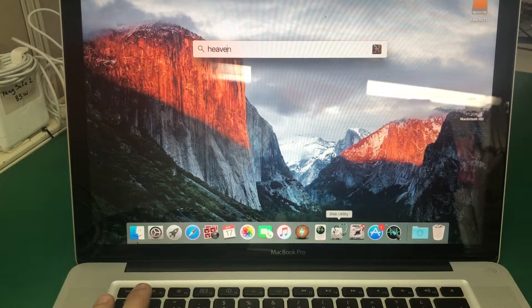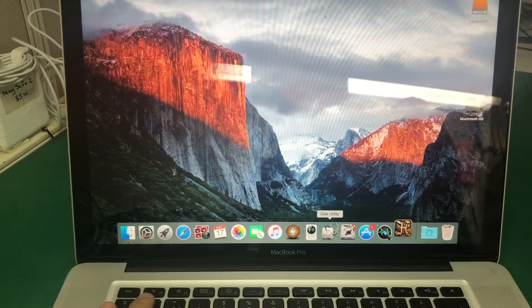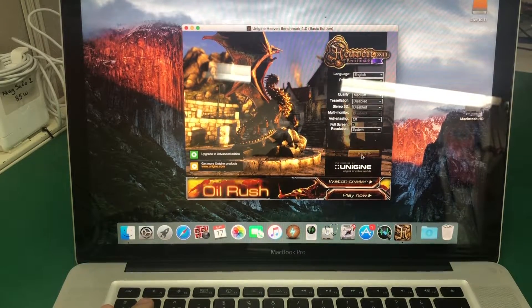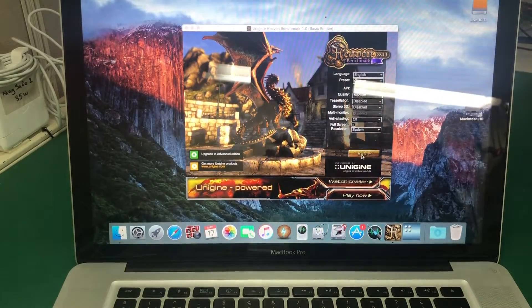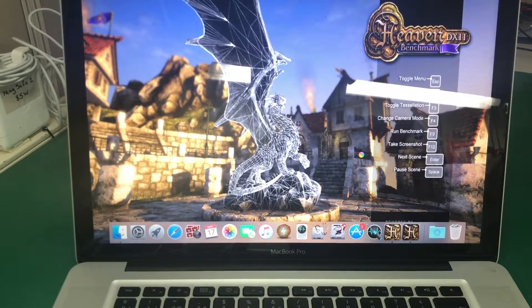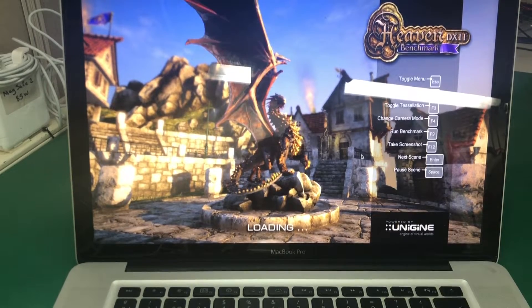Right now we're gonna start a program that we usually run to test graphics of computers and we call it Heaven. It's a free app that you can download — it's like a benchmark tester. So when you run it on this particular machine, it thinks for a minute, loads, and then just dies and restarts.